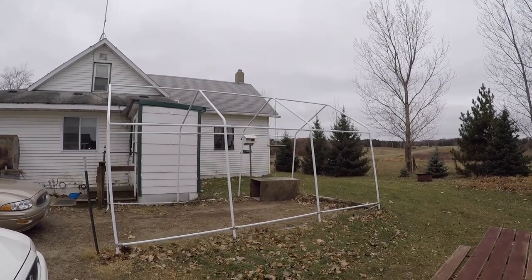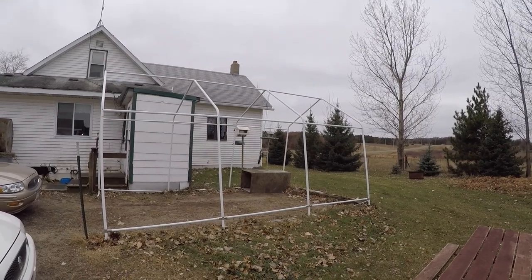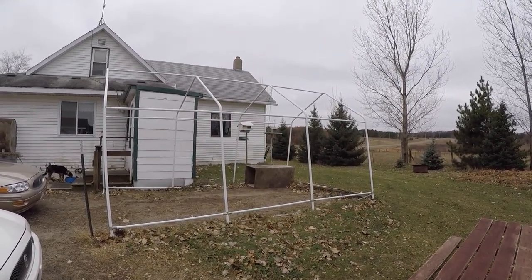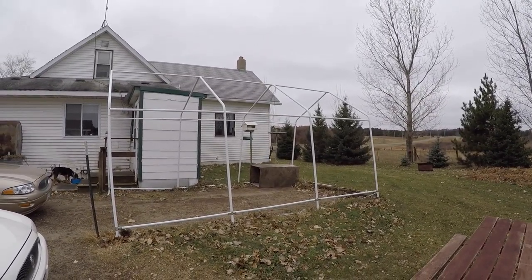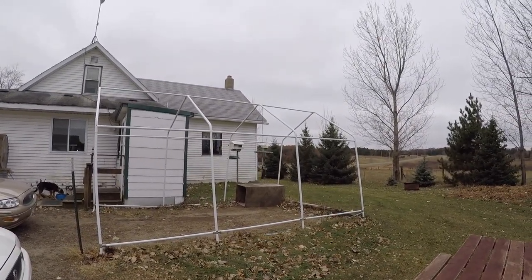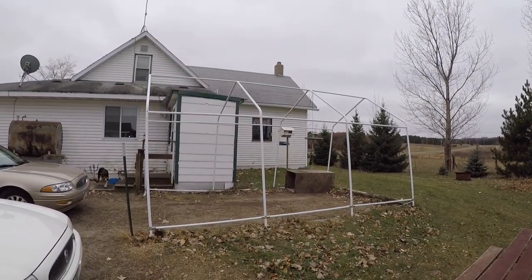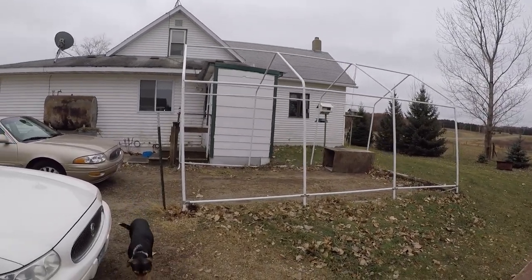Hello folks, Big Daddy here. What we have here is a Harbor Freight carport that the canvas rotted right off of it. We bought another carport, so we're gonna use the canvas from that and put it on top. But first I'm gonna put a big tarp over top of it, so it has a little more support inside of it.